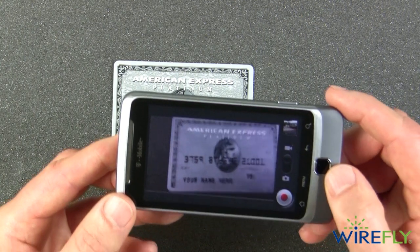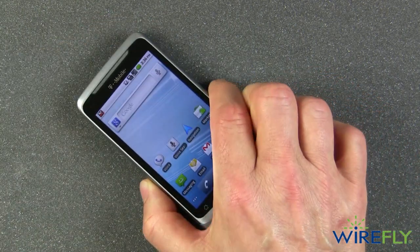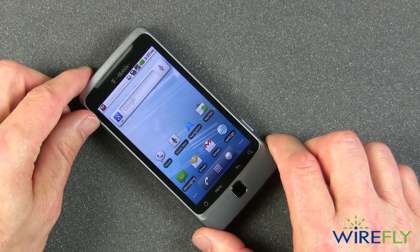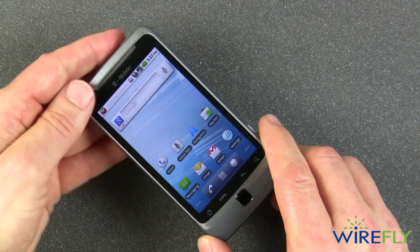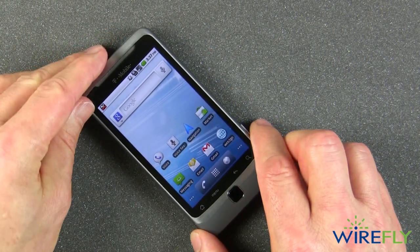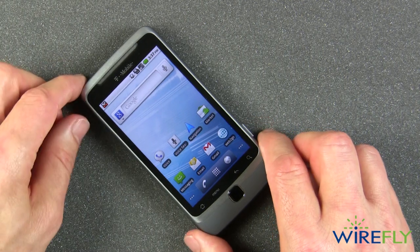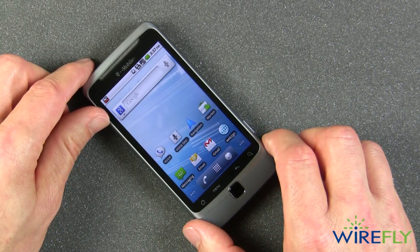So now we're back on the camera, back to the main menu, and that's a quick review of the new T-Mobile G2 — a pretty nice looking, fairly heavy and hefty feeling cell phone that uses the very high speed of T-Mobile's HSPA+ network. I'm Bob the cell phone professor, thanks for stopping by. That's it today from the Nerve Center of the Wirefly campus.